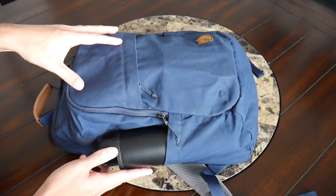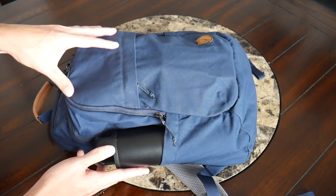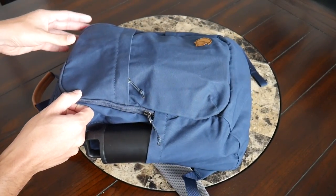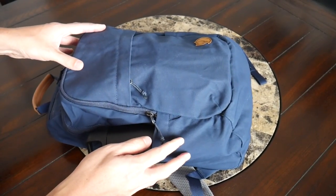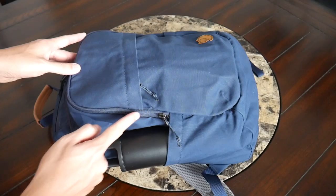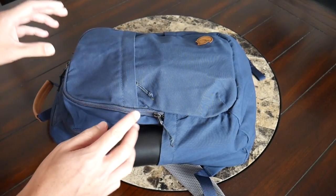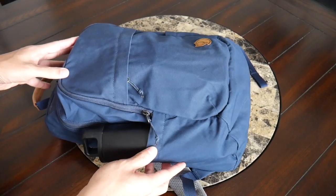As far as the materials, the outside of the bag is made out of Fjallraven's G1000 fabric, which is comprised of recycled polyester and cotton. For the most part, this feels pretty durable and like it's going to hold up well to rougher usage. The material is also fairly lightweight and seems to offer a decent amount of weather resistance. On top of that, the bag also has some really nice YKK zippers all throughout, and these have inverted coils to help add some additional protection against the elements. So just a really solid build quality — it definitely feels like a bag you're going to have for a long time.